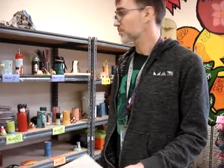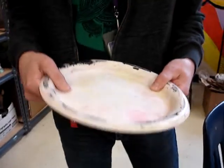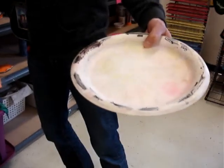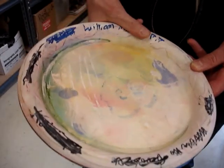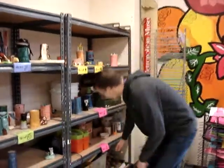Number two: paint pallets. We use these plastic pallets because they're reusable and pretty durable — do not throw them away. You'll have your pallet for the semester. Put your name on it with Sharpie — just your first name and your period. For example, this one says William from period seven, so it gets back to the right person. Definitely use a Sharpie for that.